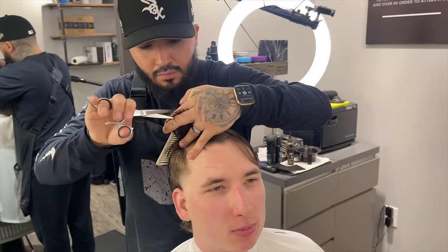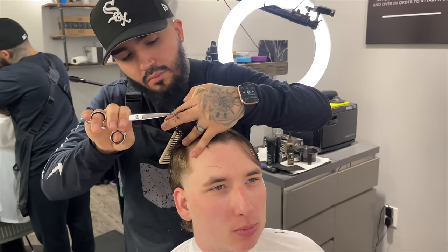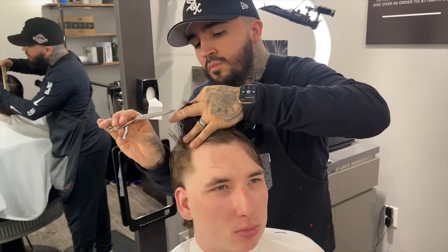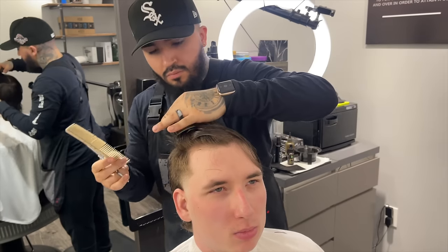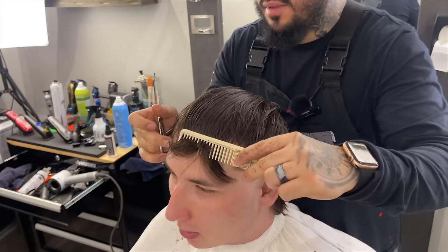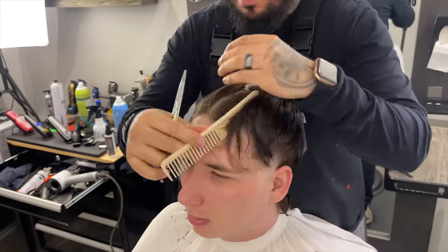Now we're finishing off towards the front, making sure everything is nice and even across. I'm staying focused, staying clean, not trying to get overwhelmed with the hair. Now I'm going to comb everything over towards his right, re-establish that middle section, and comb it over towards his left so we can do the same thing on the other side.